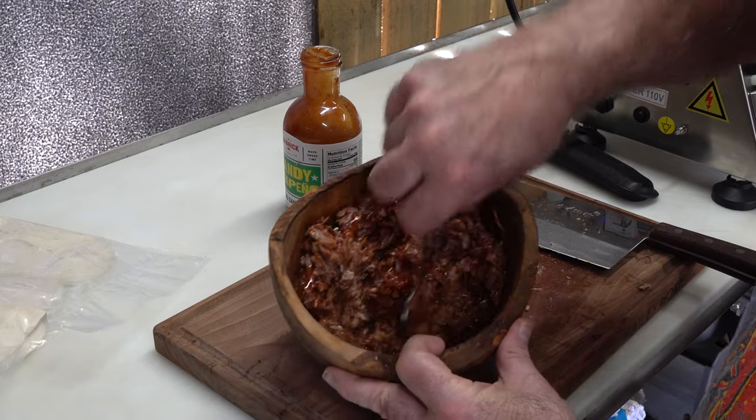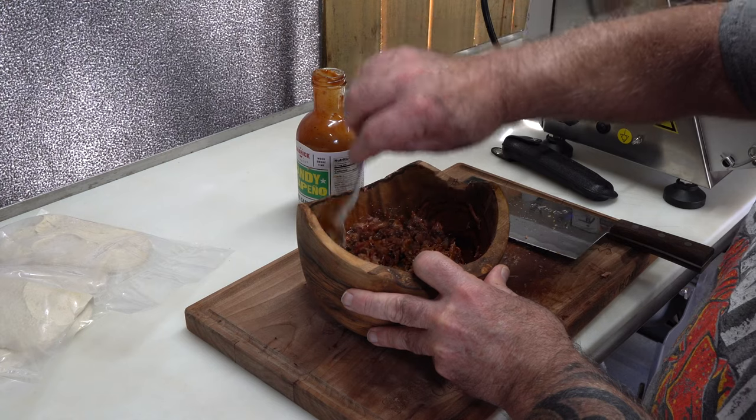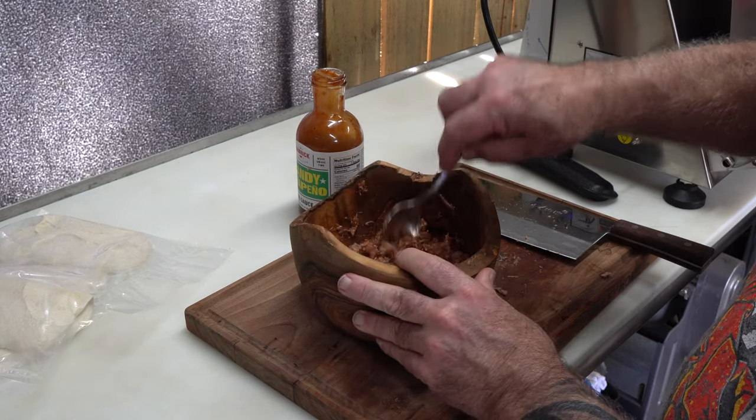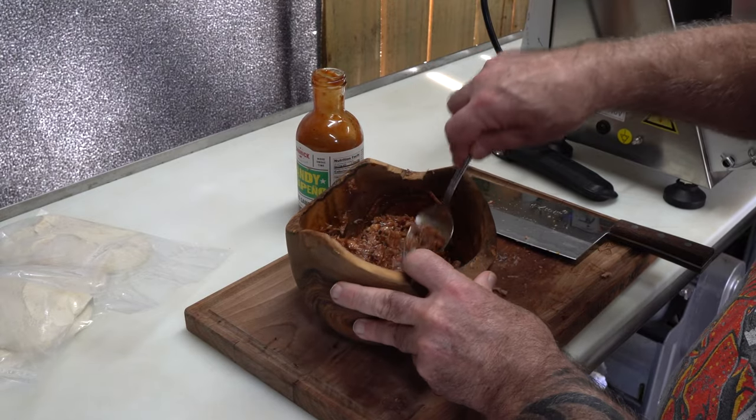Oh yeah, look at that. I don't think the original Hot Pocket barbecue had cheese, but I will be adding provolone cheese slices on the top of this — that was some ooey gooey melty cheese. Sounds good to me.